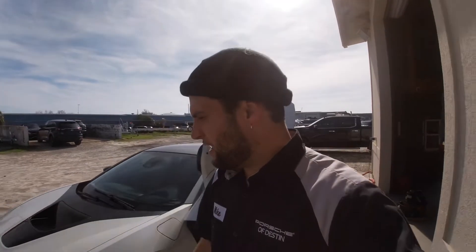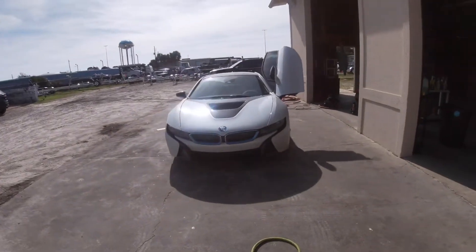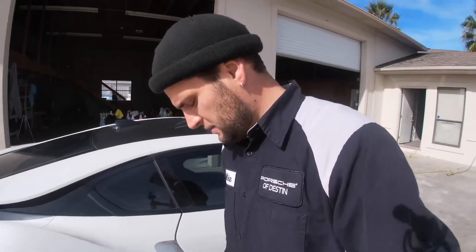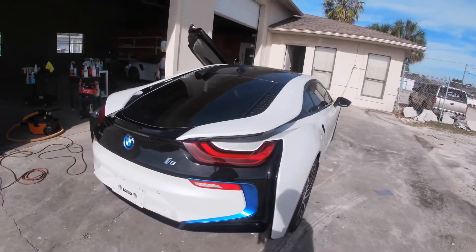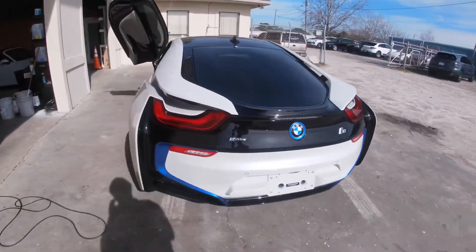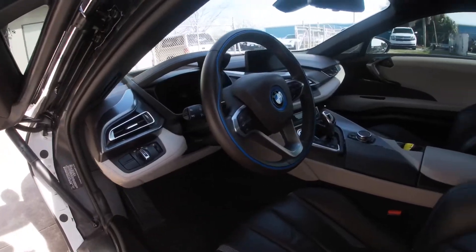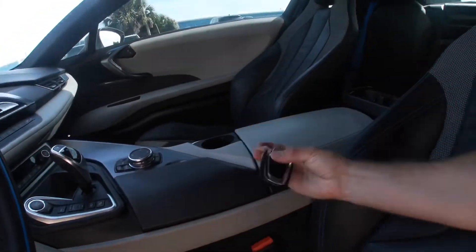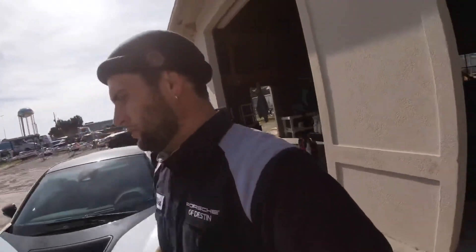Back with another video, today I'm working on a BMW i8. Let's do a look - we'll do both doors. It's real dirty, filthy. It's a full interior detail, brown and tan leather which is kind of weird, I've never seen that brown but it actually looks kind of good.